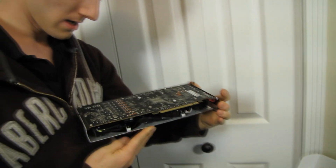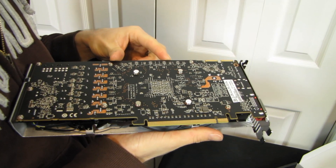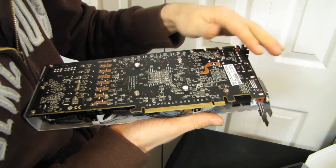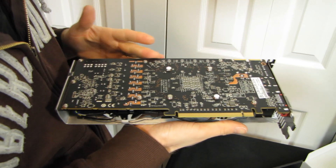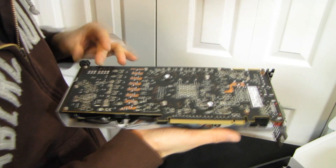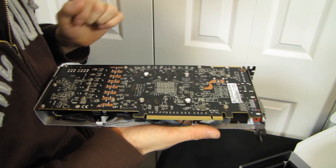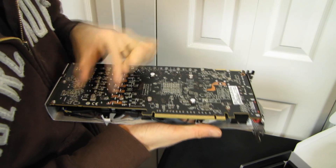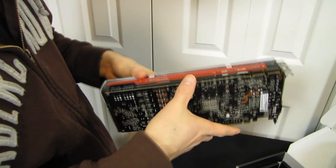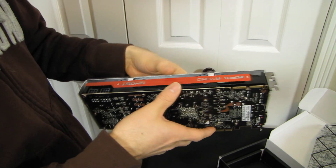Now let's have a look at the back of this card. This is not a reference board — I was mistaken. This is an aftermarket cooler on an aftermarket board. It looks like they're probably using the reference design, but this is clearly an XFX-style matte black PCB — I stand corrected on that. You can see all of the memory chips are installed on the other side of the PCB, so that's 3 gigs of RAM over there. Our VRMs are here, and our power is here.